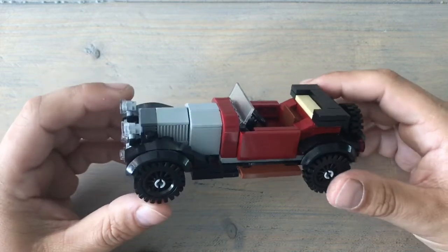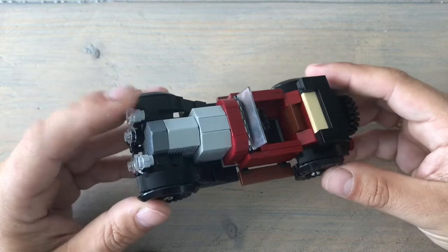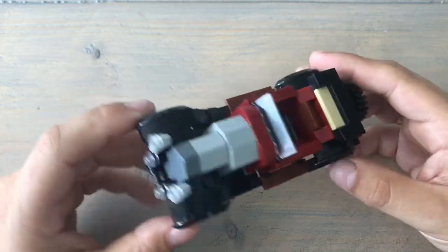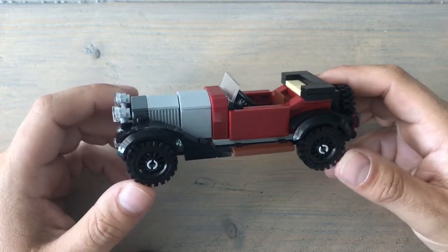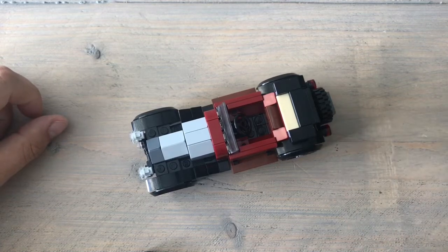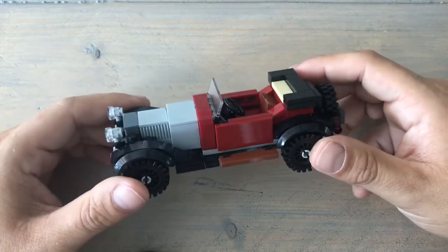You have to pay for all of them — almost all models are $3.59. When you buy the instructions you get a step-by-step PDF that also includes a graphic and numbered parts list, so you can see the parts and get their numbers to easily buy them on BrickLink. I think it's very useful having a graphic parts list because even if you don't know the part numbers, you can identify them visually from your own collection.